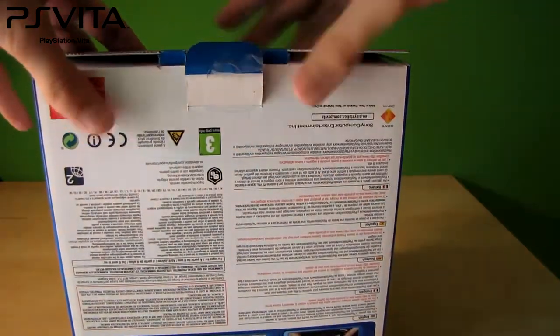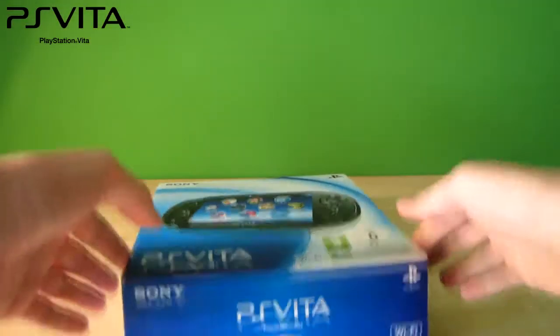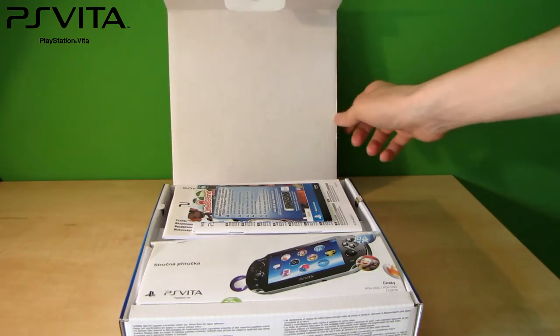Ok, now let's open this one. So the first thing we see is a bunch of manuals on the top.